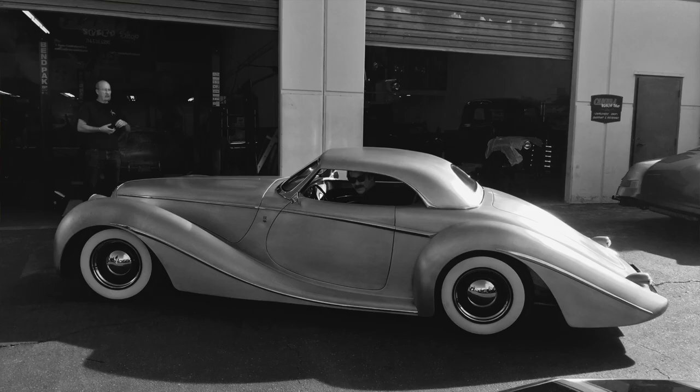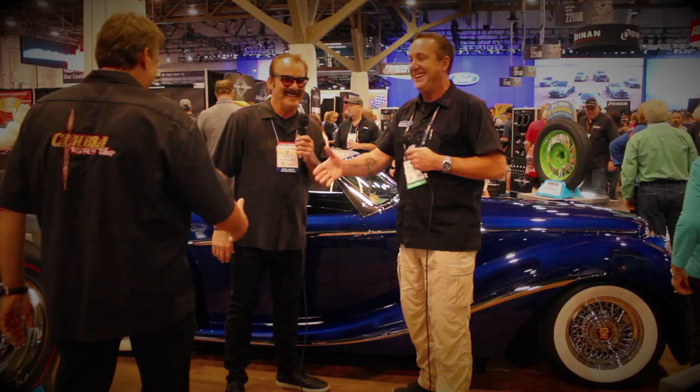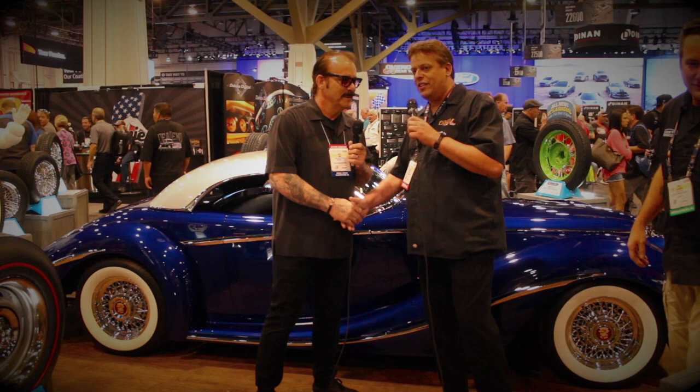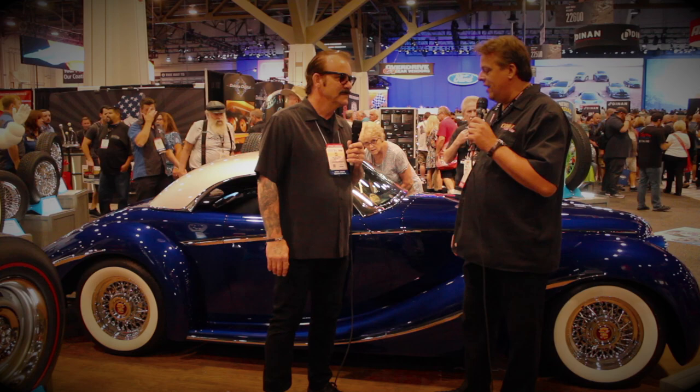I saw you drive it up — I see Ron Canberra standing over here — I saw you drive it up into his shop, all bare aluminum. Come on over here, everybody. This is Ron Canberra. I'm going to leave the mic with him. I'd like to hear you guys talk about finishing up the car. First, I want to say thanks to Rick for giving us the opportunity to do this car. It's such a great car and a great foundation for us at Canberra Speed Shop. Luke and the Marcel family did a fantastic job on this car — the body was just incredible. Thanks to PPG and all my guys at my shop, they just did a great job.